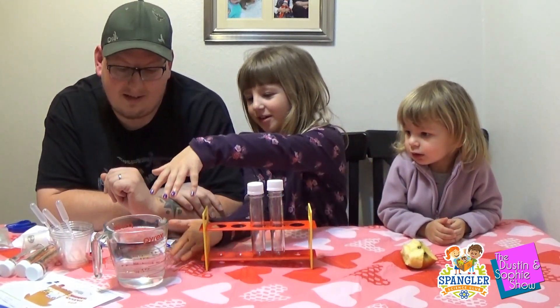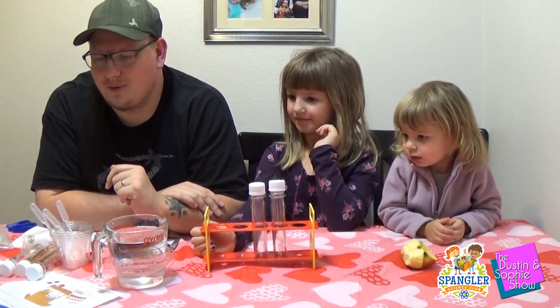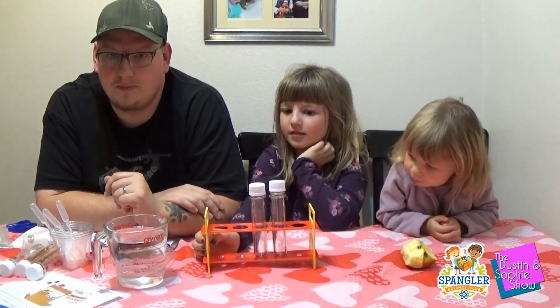By the way, we're gonna do all of it, but this pitcher doesn't come with it — that's what we're using for water. The first one we're going to do is a test tube color mixing project.